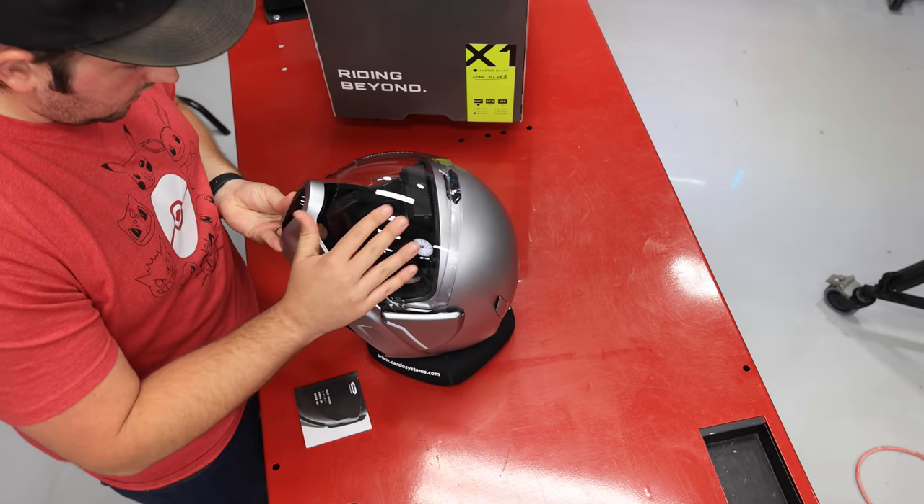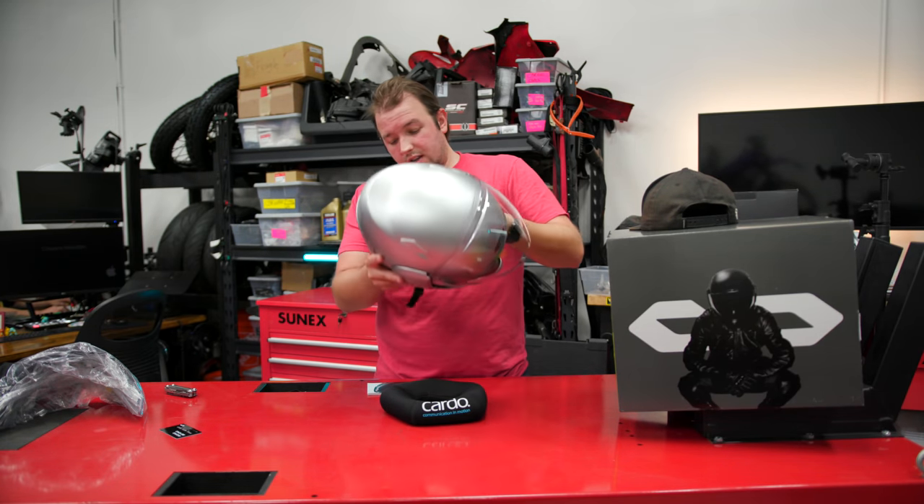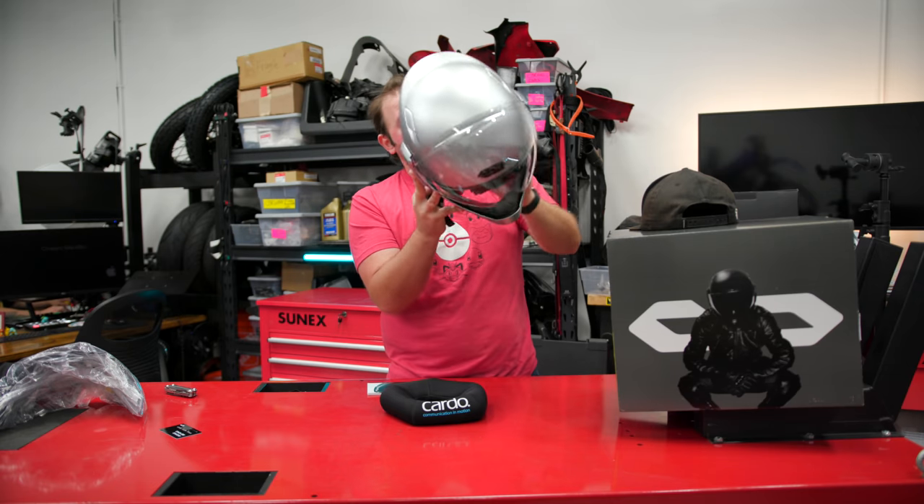Oh, you just have it here on the side — so I guess you just touch the visor. Try-on test. Also, if you guys are watching, yes, I do have a mullet. Enjoy it while it lasts.